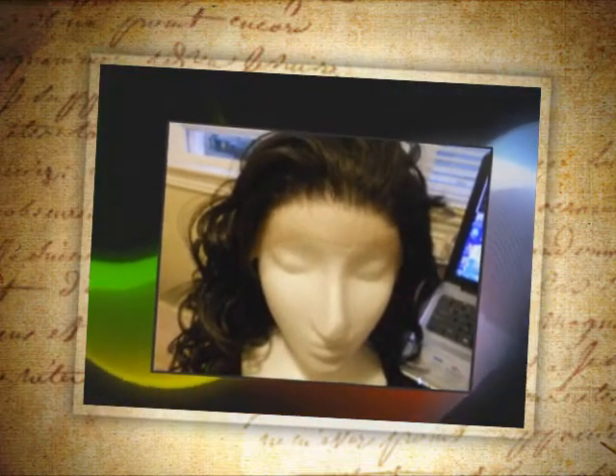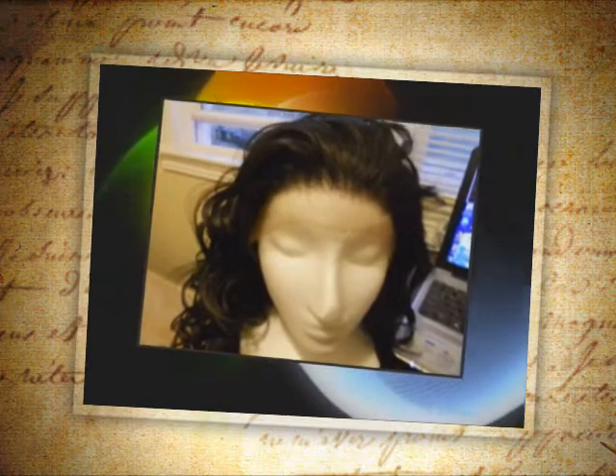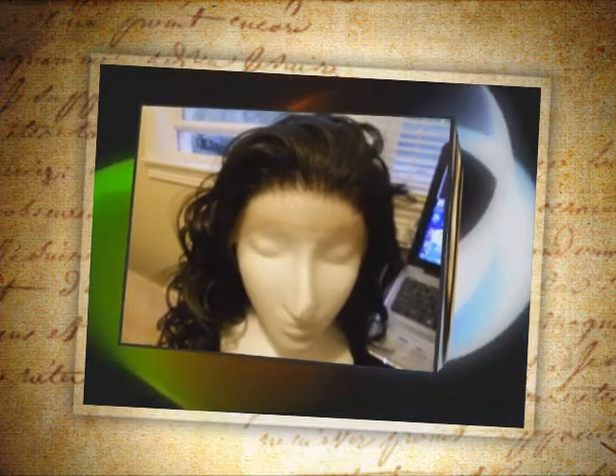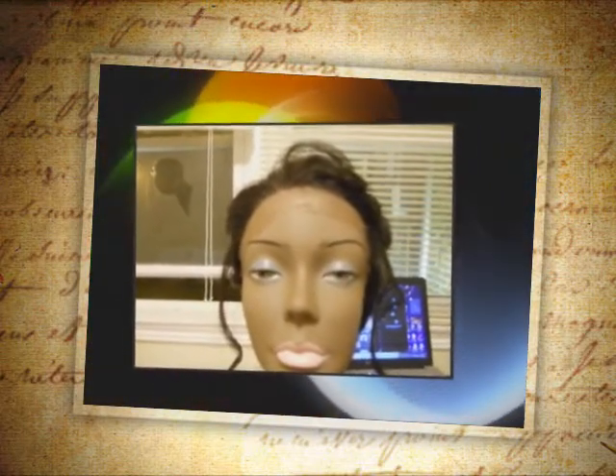I bought this wig because I have a formal event coming up and my hair right now is not in any condition to be worn out. However, I want to wear an updo, so I'm going to be pinning this style up. As you can see, I have done that already — this is what I've done with the wig.